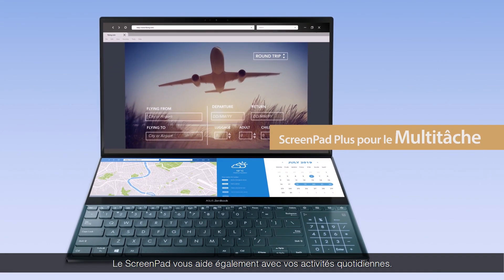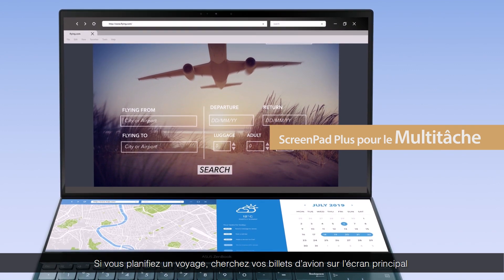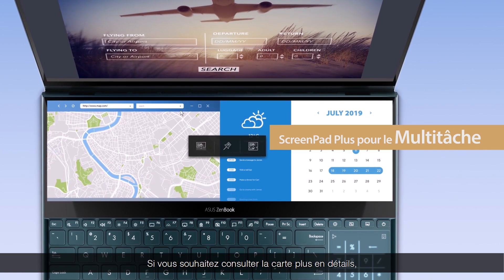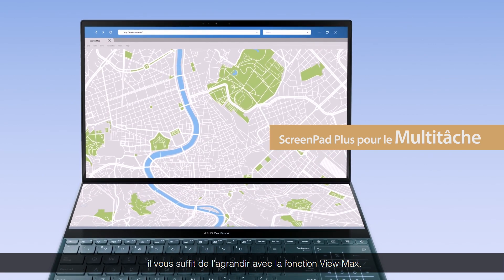ScreenPad Plus can also help with daily multitasking. If you're planning a trip, you can look for flight tickets on the main screen while checking local maps and scheduling your itinerary at the same time. If you want to take a closer look at a map, simply maximize it with the ViewMax function.